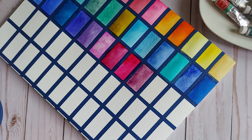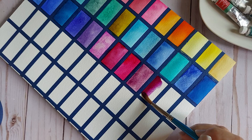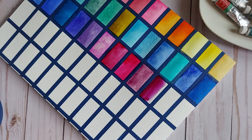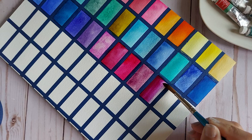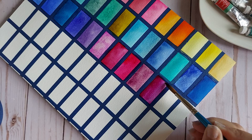Quinacridone Violet is next — PV55. Oh my — what a treasure of a color. Wow. You guys see that? That's perfect.